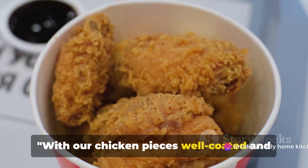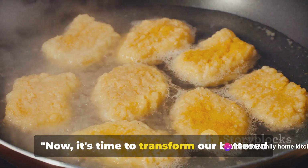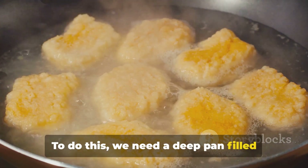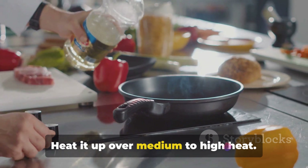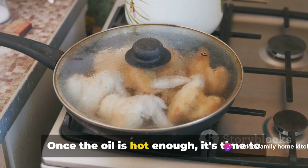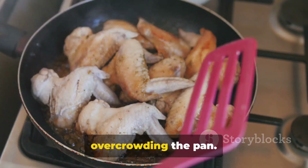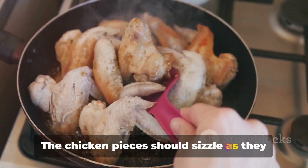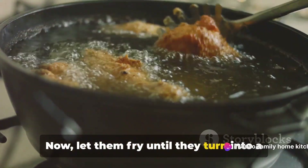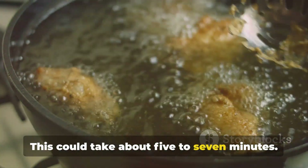With our chicken pieces well coated and ready to sizzle, we move to the next exciting step. Now it's time to transform our battered chicken pieces into crispy golden nuggets. To do this, we need a deep pan filled with oil. Heat it up over medium to high heat, but be cautious, as hot oil can be dangerous. Once the oil is hot enough, introduce the chicken incrementally to avoid overcrowding the pan. The chicken pieces should sizzle as they touch the oil — that's a sign of the right temperature. Let them fry until they turn a beautiful golden color and acquire a crispy exterior. This could take about five to seven minutes.